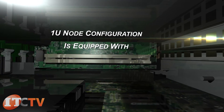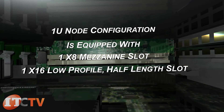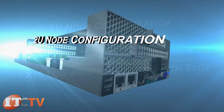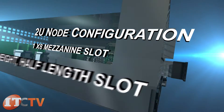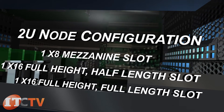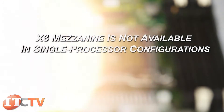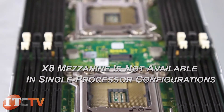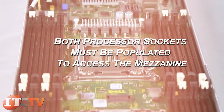In the 1U node configuration, each node is equipped with one X8 mezzanine slot and one X16 low-profile half-length slot. In the 2U node configuration, each node is equipped with one X8 mezzanine slot, one X16 full-height half-length slot, and one X16 full-length slot. Note that the X8 mezzanine is not available in single processor configurations — both processor sockets must be populated to access the mezzanine.